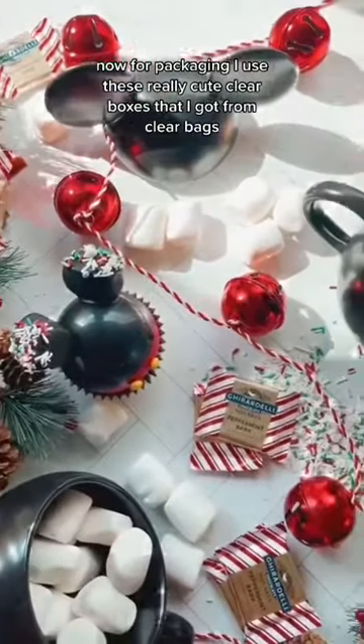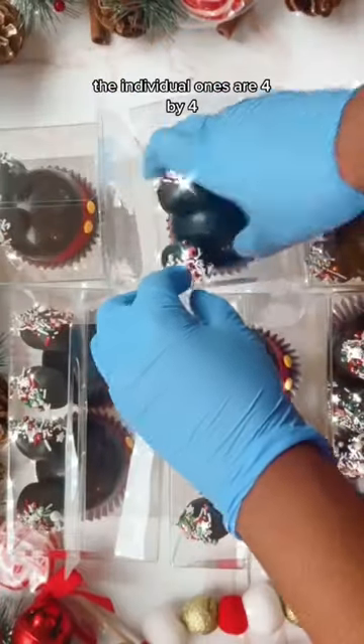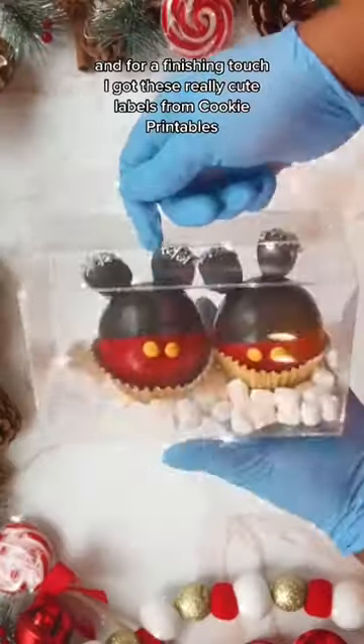For packaging, I use these really cute clear boxes that I got from Clear Bags. The individual ones are four by four, and for a finishing touch I got these really cute labels from Cookie Printables.